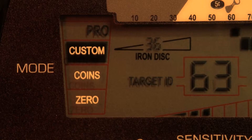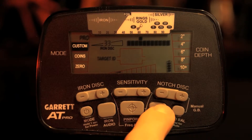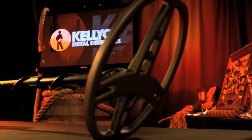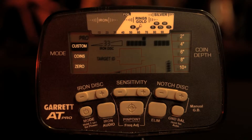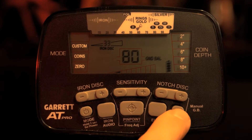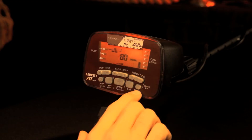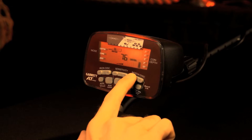Select from Custom, Coins, or Zero to get the best discrimination patterns of your hidden treasure. Use Customized Settings in Pro Mode to narrow down your search once you've found your ideal target area. Use the Ground Balance feature for calibration of your current terrain — use the Automatic setting for on-the-go detecting, or Manual for more sensitive areas such as mineral-rich soil.